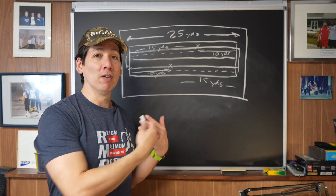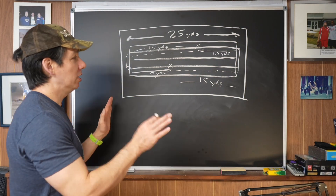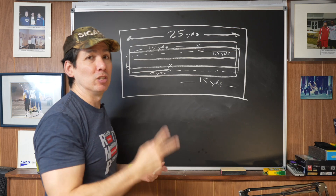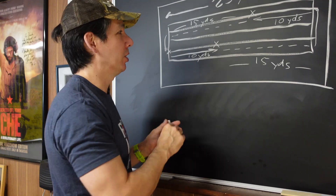We have enough acceleration distance and enough deceleration distance. What happens is we do 10 yards, easy walk, then 10 yards again. That's considered two reps, and we continue that four more times for a total of 10 repetitions.